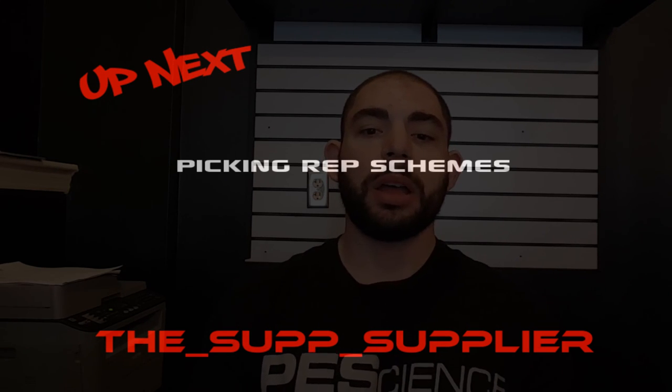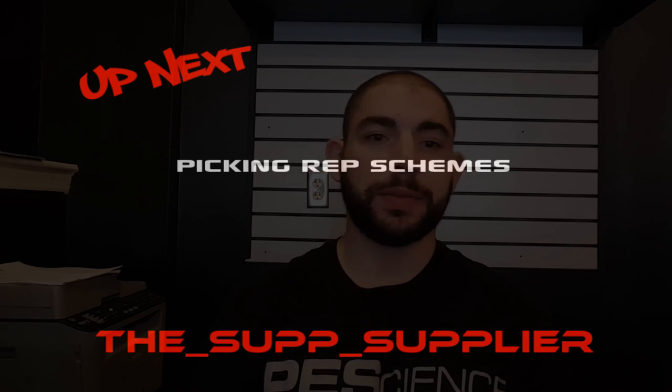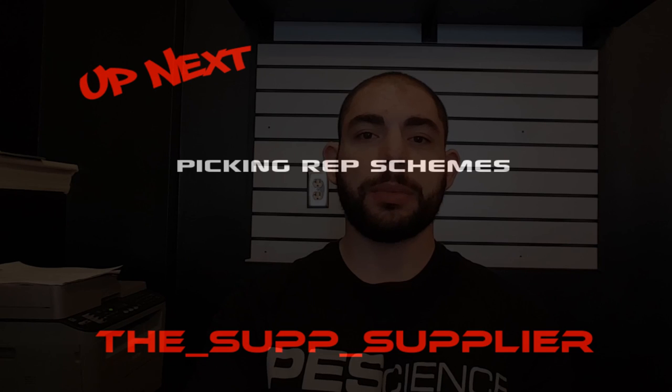Next time we're going to talk about picking rep schemes — why I pick five sets of four instead of four sets of five, and so on. Follow me on Instagram at the subsupplier, and talk to you guys soon.